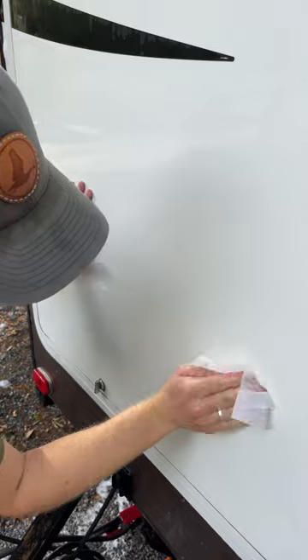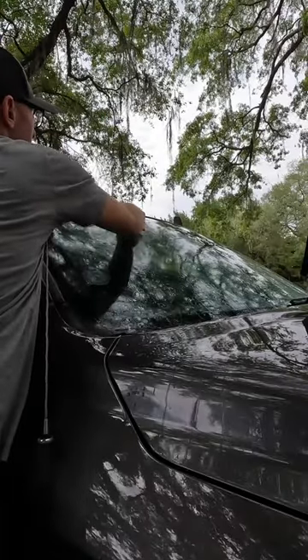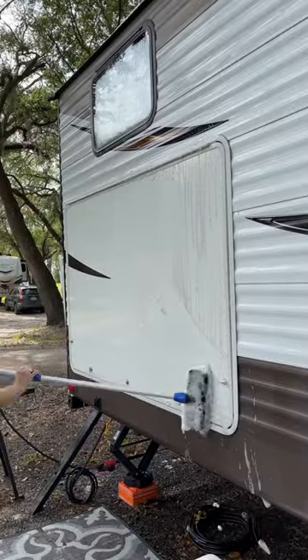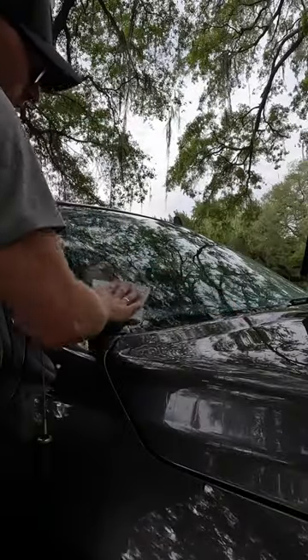Now I know the car detailers out there are going to blow me up in the comments that that's probably not good for your paint, but after driving through a cloud of love bugs, it's the only thing that got these bugs off of my car and my RV. So if you have stubborn bug guts on your car, give dryer sheets a try.